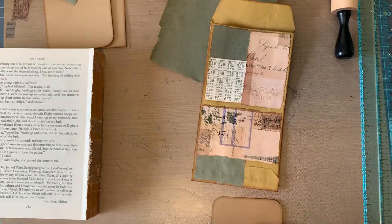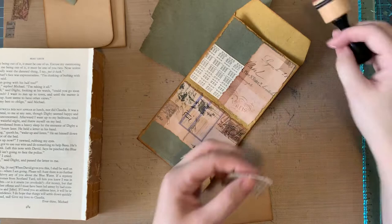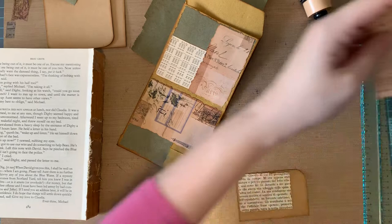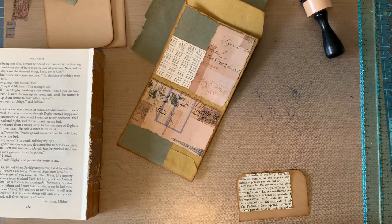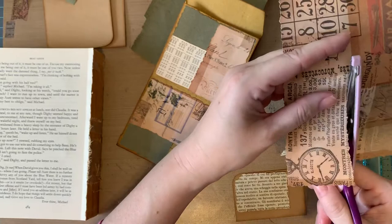We're gonna take this and round the corner a little bit, and then ink that. We need a little something else — maybe just some wording. Yeah, we can do that. I have a feeling that this is going to be a longer video than I've made thus far.